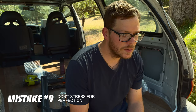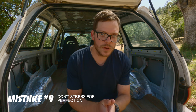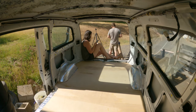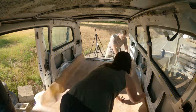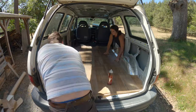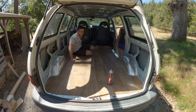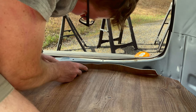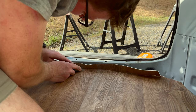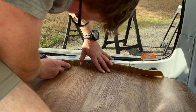Mistake number nine: if you're using rolled-out flooring, don't worry about getting it perfect. Roll it in and cut it to size, but leave a little extra. When installing it permanently, spray from the center outward, and once it's firmly attached, just cut off the excess linoleum with an exacto knife. Don't worry about getting it too precise.